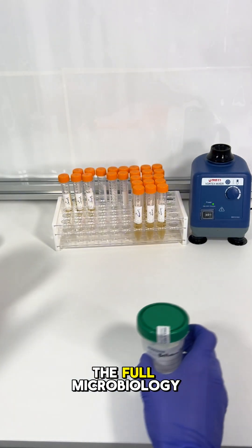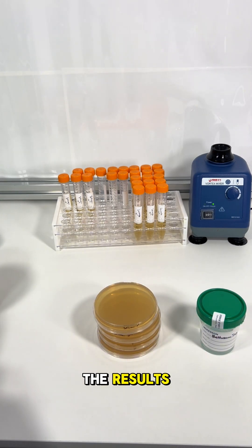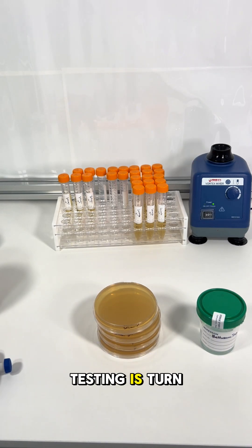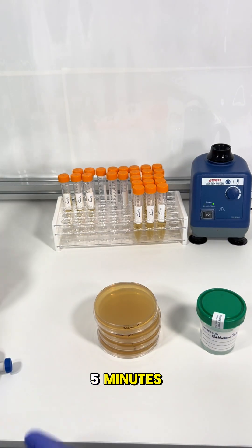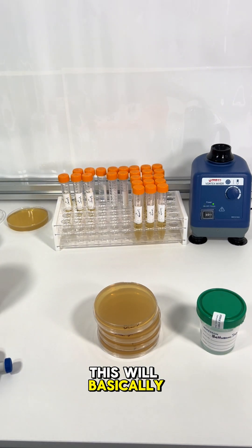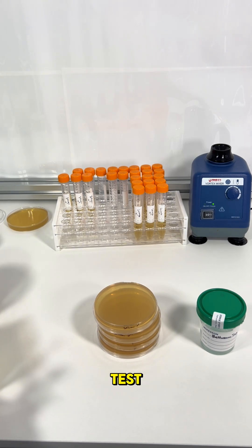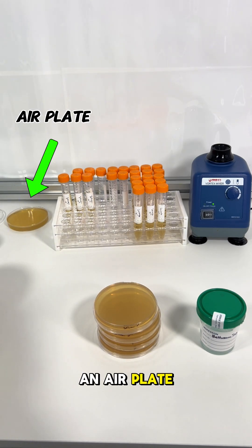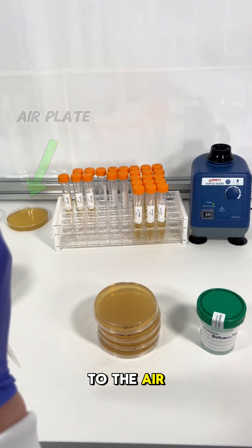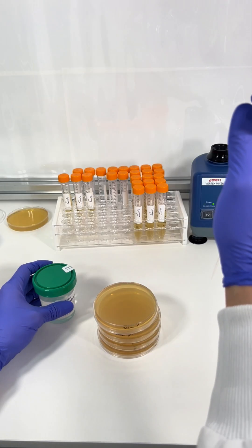If you're new to my channel, I'll explain the full microbiology process in the lab. If you're just interested in the results, feel free to skip ahead. Before testing, I turned on my HEPA filter for at least five minutes and cleaned all surfaces with isopropyl alcohol — this basically guarantees sterile conditions. Just in case, I'm also leaving out an air plate: an open petri dish exposed to the air that will show if any contamination comes from my lab.